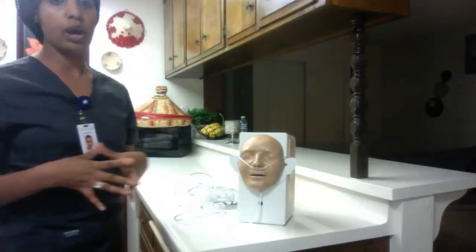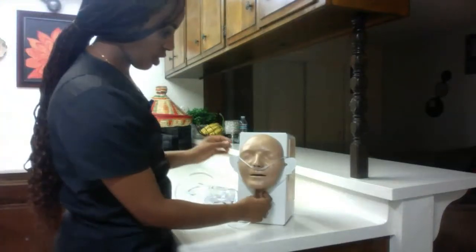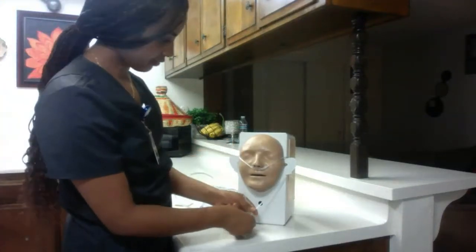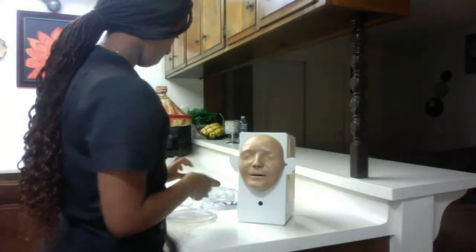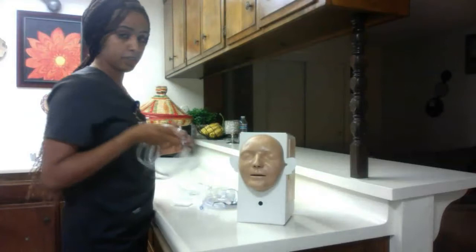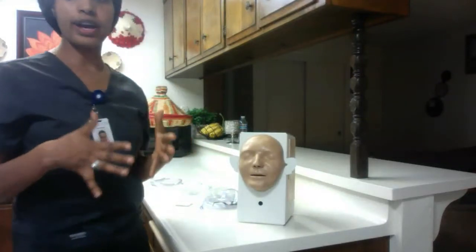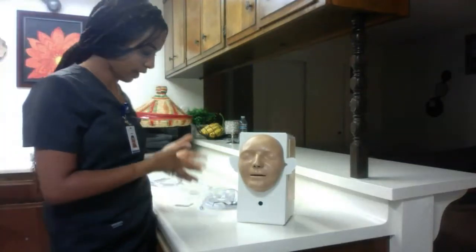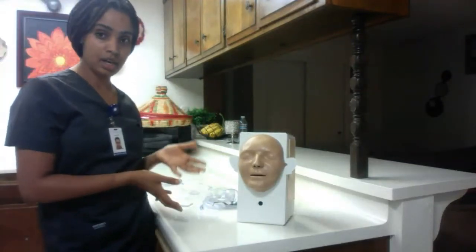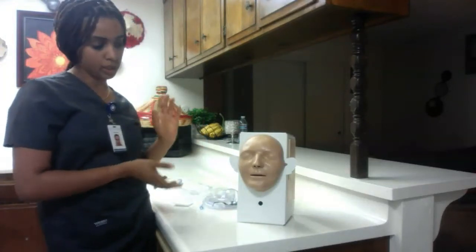Now I'm going to go ahead and show you how to put on the mask. I'm going to take the nasal cannula off, and after each patient's use we're going to discard this. Now I'm going to explain why we need to use the mask and why we're not using the nasal cannula.